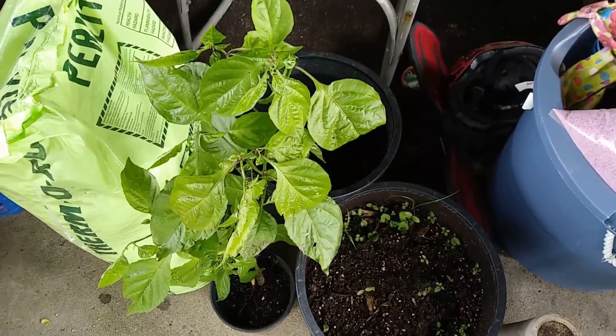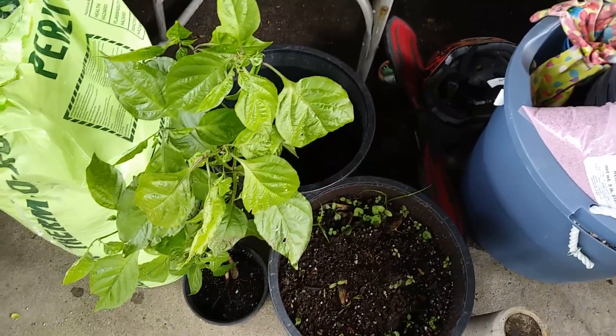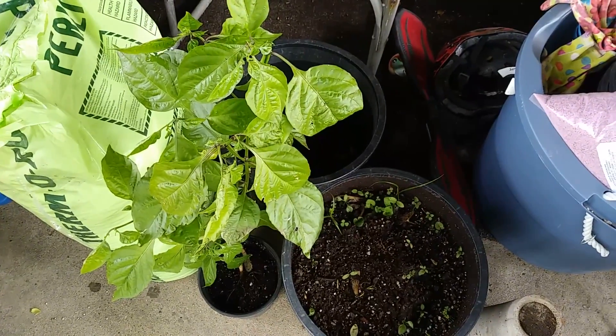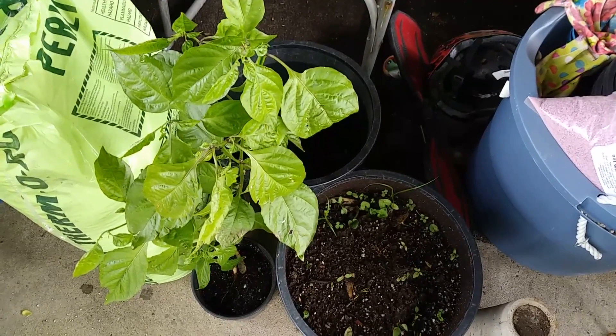I'm all set up. I got my Carolina Reaper, my soil, my empty pot, my perlite, my gloves, and my dust mask. I'm not sure how much of this I'll get filmed for you, but I'll show you part of it at least.